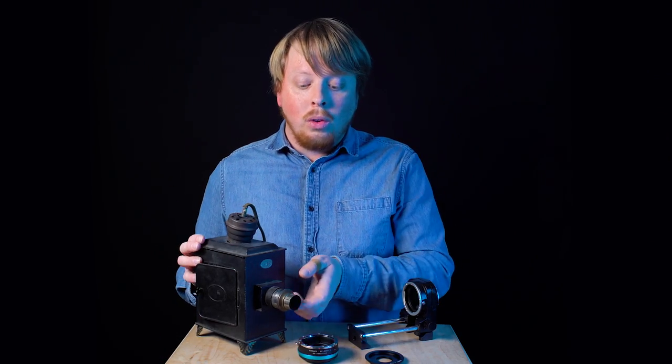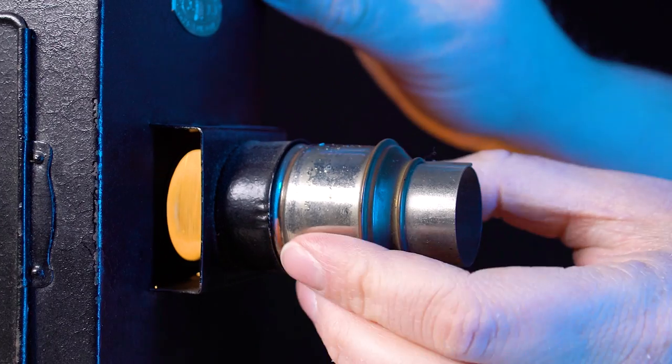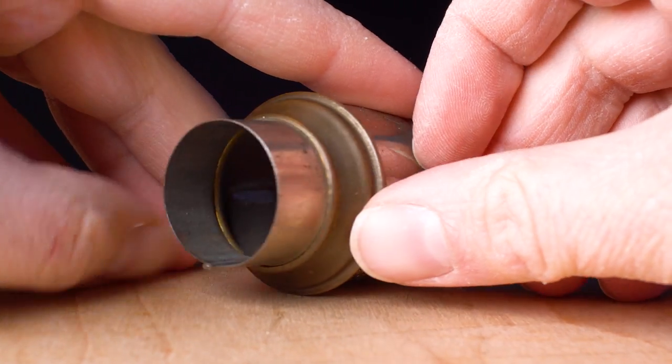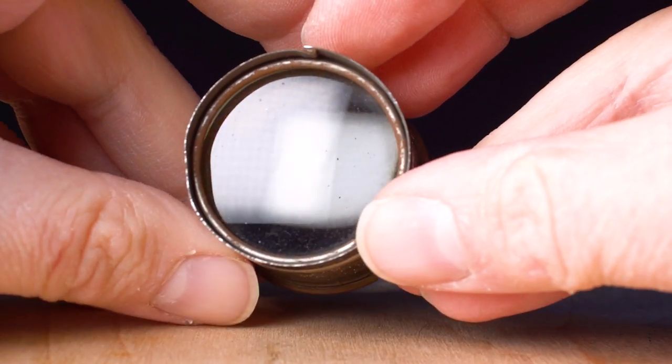We're here to talk about using vintage projector lenses on mirrorless cameras. We're simply going to remove the front projector lens — this is a very basic optic, actually only one optic in a long metal casing.